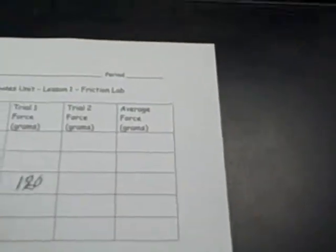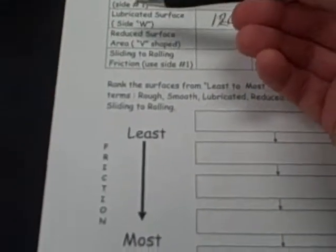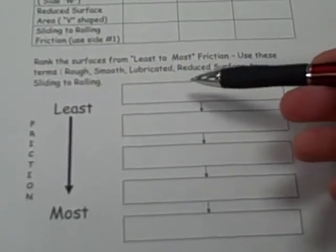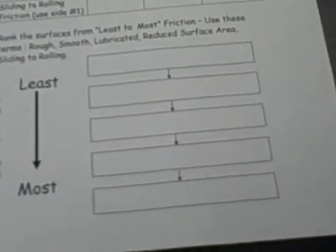When you're done, your job is to look at the average force it took to break the friction in those five setups. Then rank the five surfaces — rough, smooth, lubricated, reduced, and sliding to rolling — from that which produces the least friction to that which produces the most friction. Okay, go back and get started.